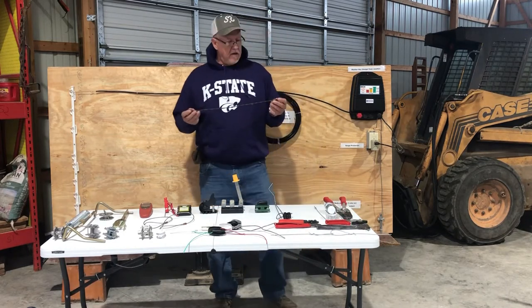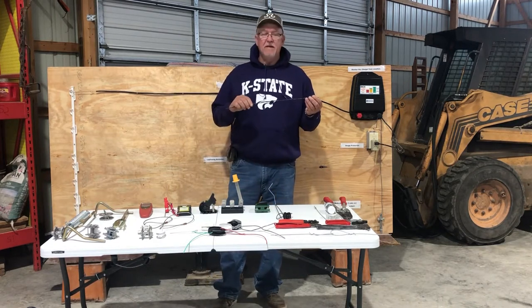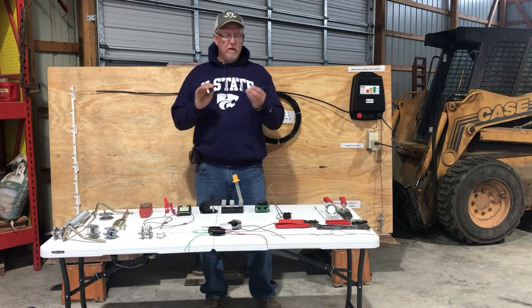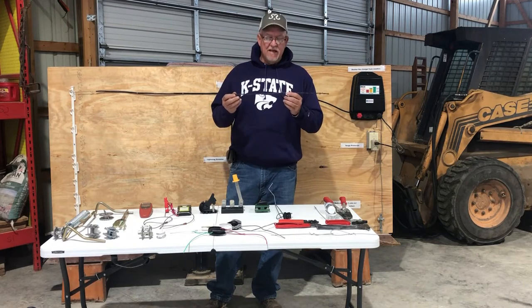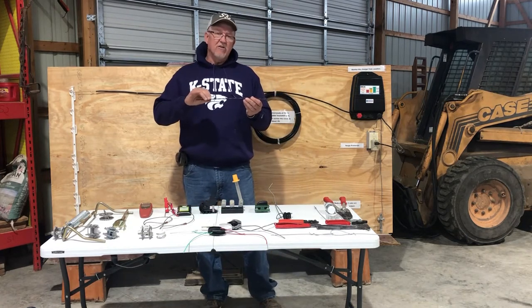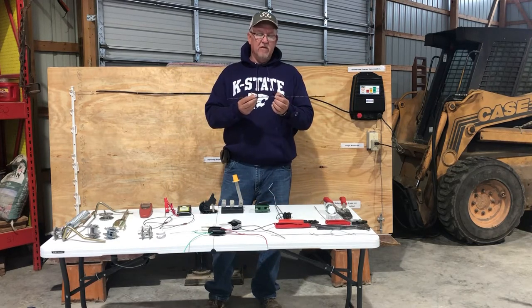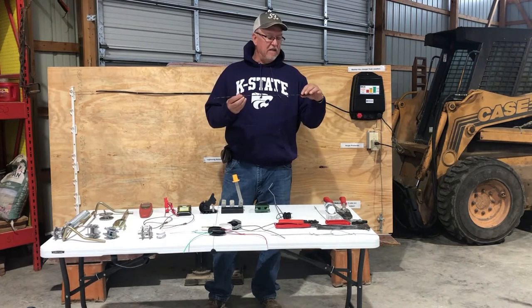Barbed wire — this is not something that we want to ever electrify. I know back in the day when I was a kid, we electrified it because we couldn't keep that 17 and a half gauge wire from breaking, so we did electrify this. But electricity goes around the outside edge of this wire, and a lot of it jumps off at every one of these little points, so you're losing voltage at these points.